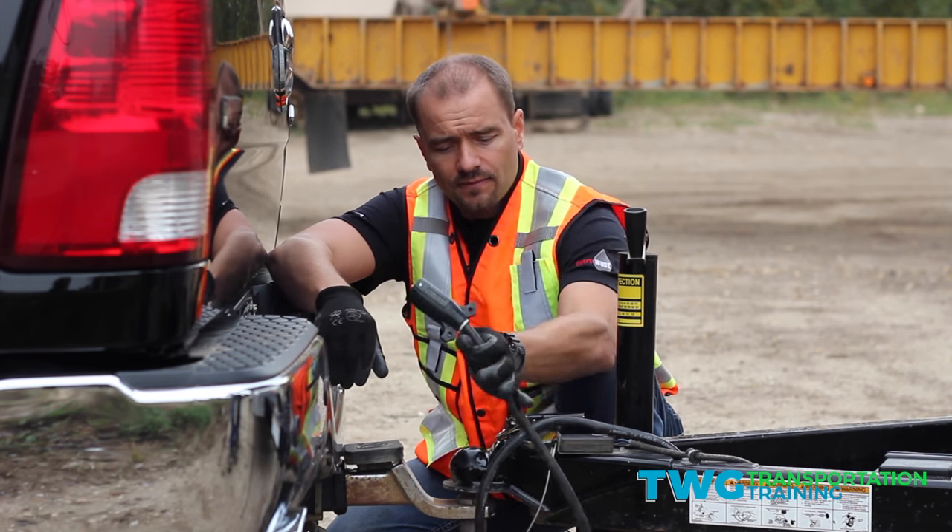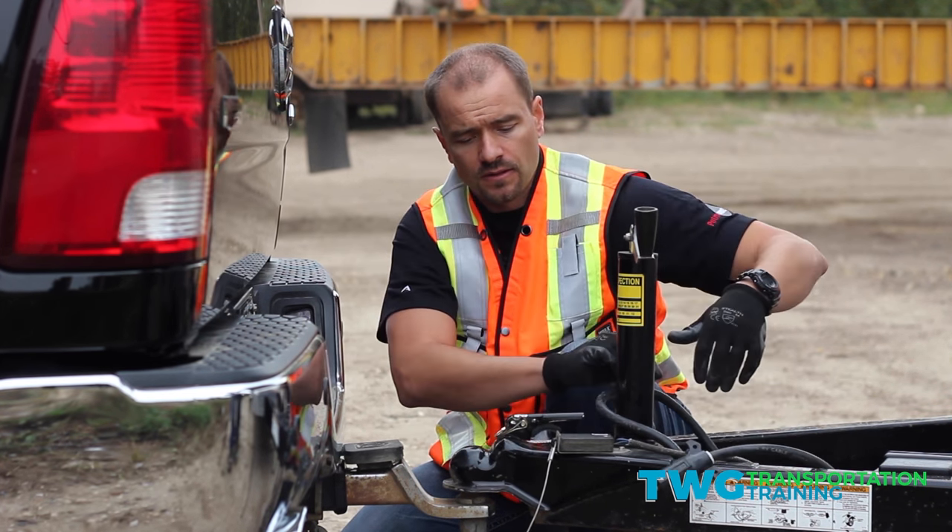So disconnect your power first. Next step — we're going to pull this.